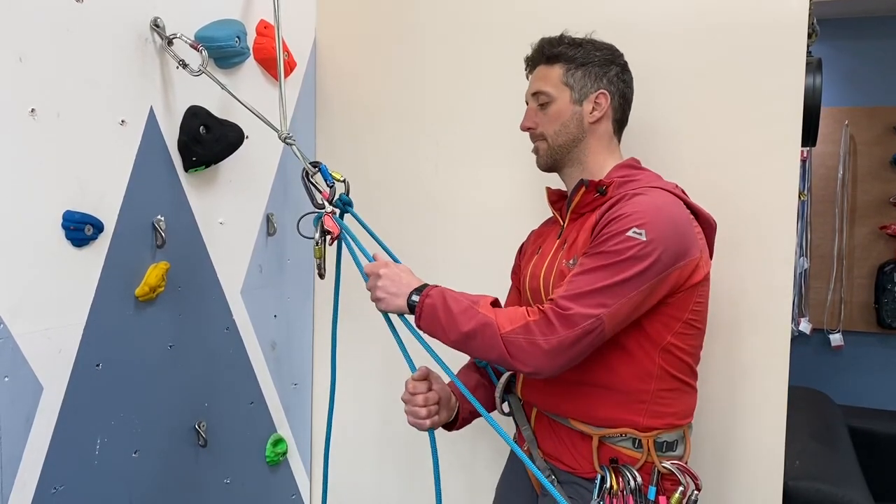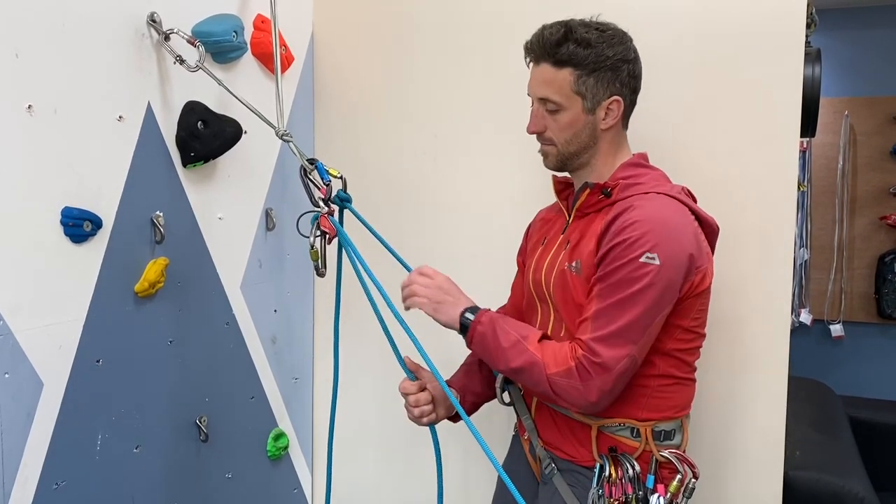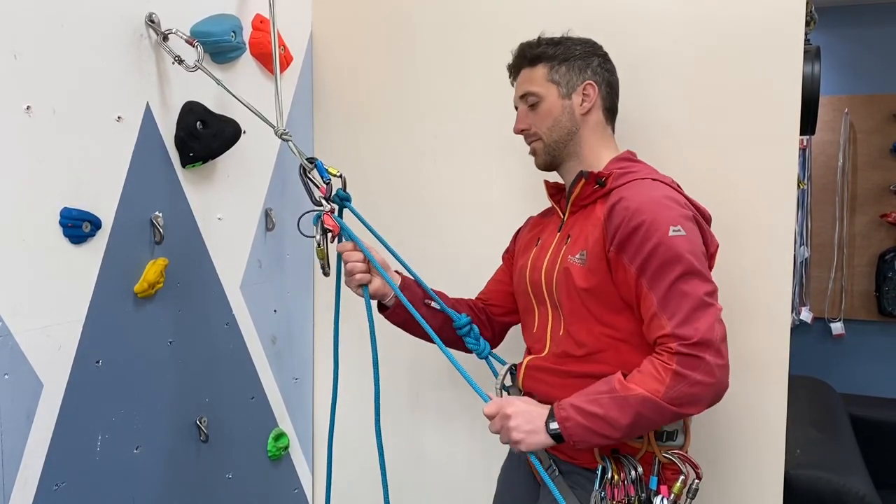Belaying-wise it's dead simple — we just take in the rope by pulling up on the live rope and down on the dead rope, swapping your hands around on the dead rope to ensure that we never let go of it.